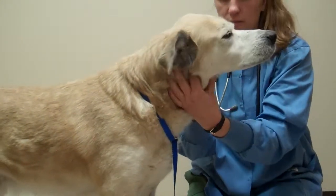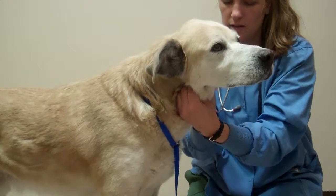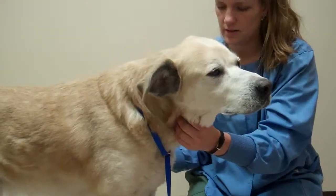Next, I'll feel for his lymph nodes. They don't feel enlarged at all.